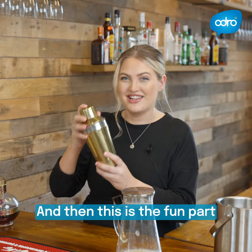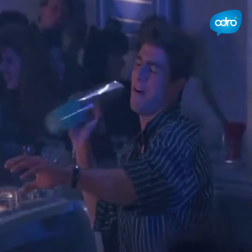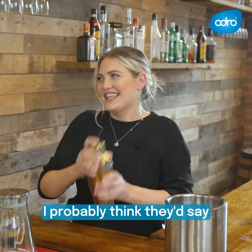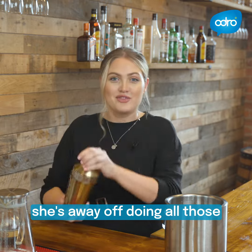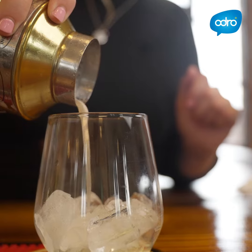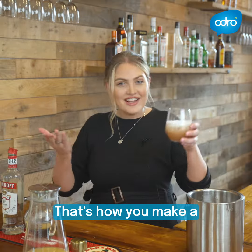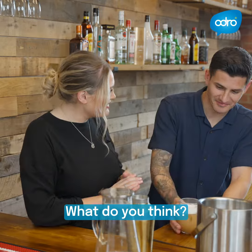And then this is the fun part — this is actually when you can pretend you're Tom Cruise in a cocktail bar. I probably think they'd say she's a way off doing all those crazy videos. Right, you ready? Stunning. Look at all that froth. That's how you make a French martini.